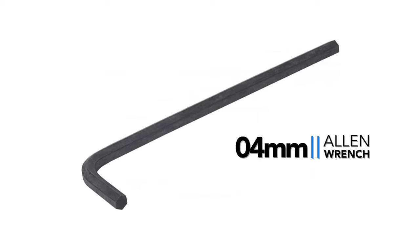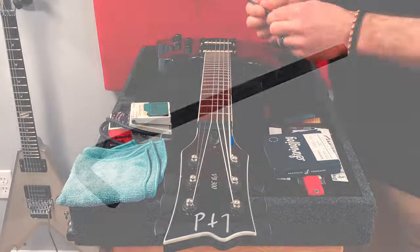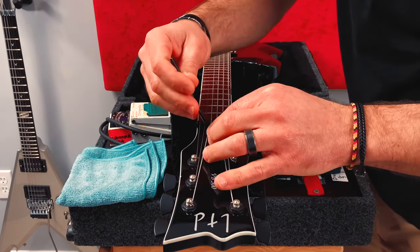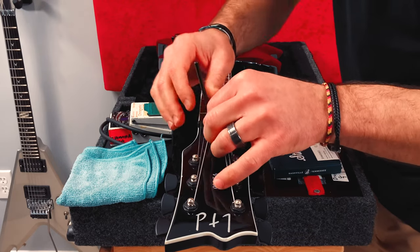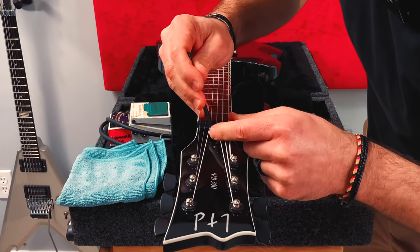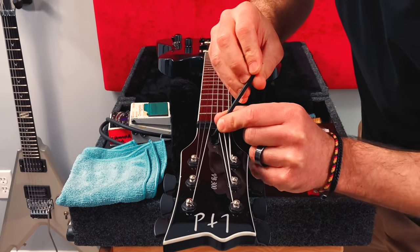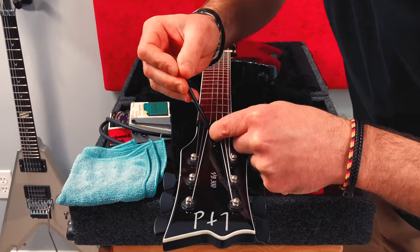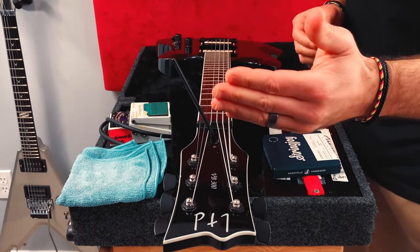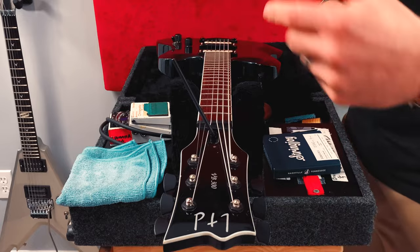Almost every new guitar comes with the proper tools needed to adjust everything on that particular guitar, but if you don't have it, in this case it's a four millimeter, and we're going to fit this in right here. Sometimes it takes a little feeling around to get a solid connection going — I feel it almost always does. I'm going to look right in there; a lot of time you can't see it. So I've got a solid connection, and then you make very small adjustments because that's all you really can do with this amount of space in between these strings — it's not like you could just go all the way around.